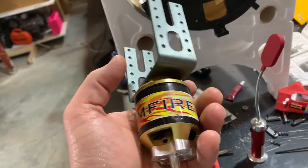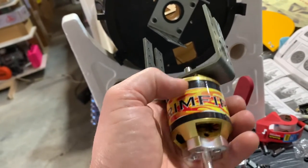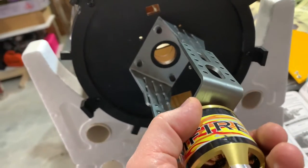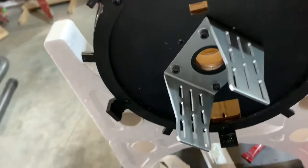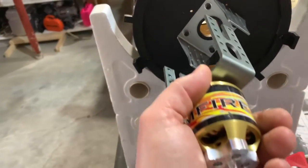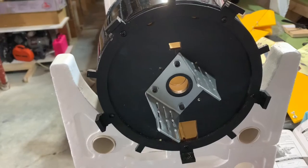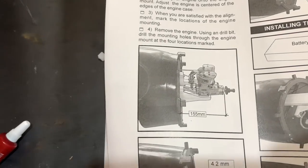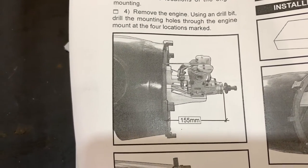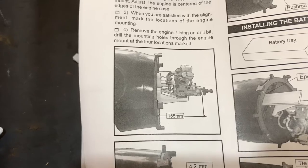The Great Planes mounts are designed to pair with Rimfire brand motors. The motor slides in between the two bracket pieces and bolts in place. The slotted holes let you adjust both the distance from the firewall and the angle — up, down, left, or right. Per the instructions, the required distance from the back of the firewall is 155 millimeters, so keep that in mind.